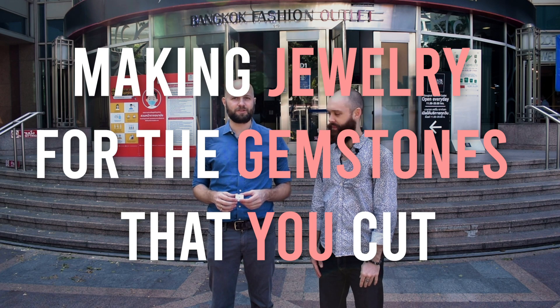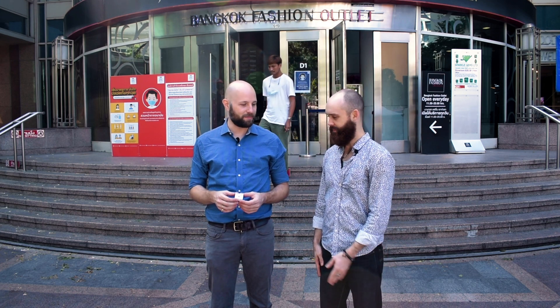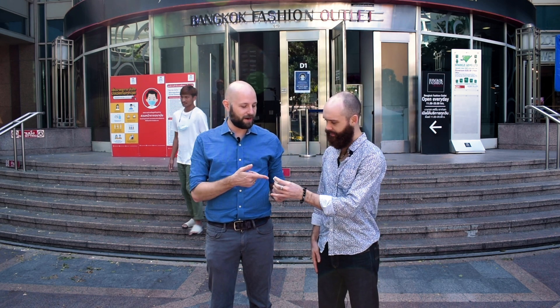Hey, Faceting Friends. Today we are here with Peter Nelson of Gemology for Schmucks. Thanks for having me. Today we're talking about what do you do when you've cut a stone and you want to make jewelry out of it. Peter, who is a jeweler here in Bangkok, is going to talk to us about what do we do with the stone that I cut that I want to make jewelry out of. So what do we do, Peter?